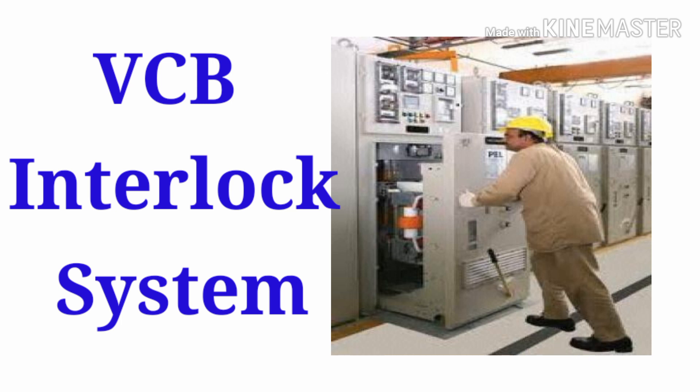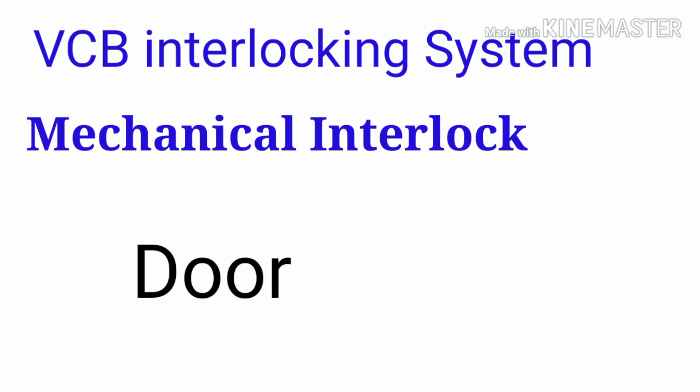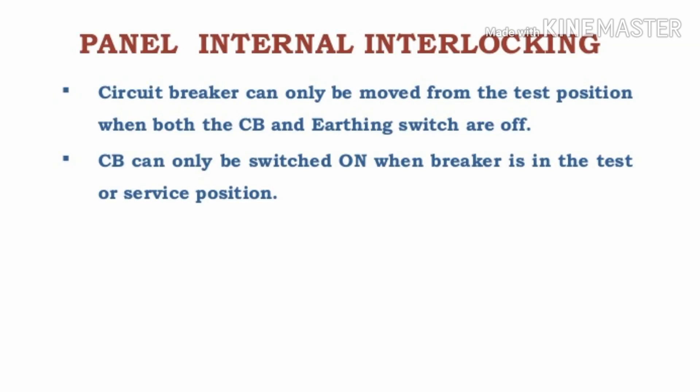VCB interlocking system — there are two systems: one is mechanical interlock and the other is electrical interlock. The mechanical interlock works with the door: if the door is open, you cannot close the circuit breaker. Similarly, if the circuit breaker is in the ON condition, you cannot open the door. That is the mechanical interlock in the VCB panel.